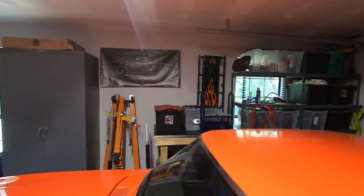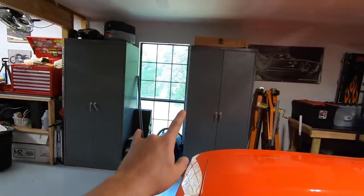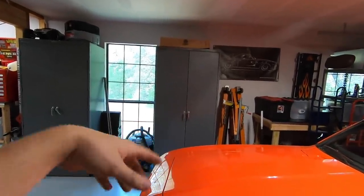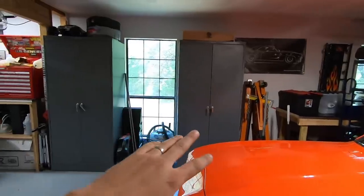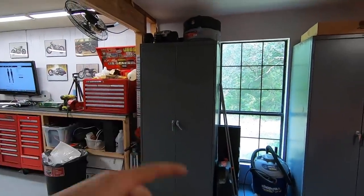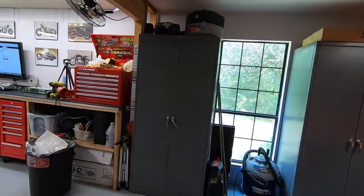Over here is just another little table for storage, engine hoist, other jack stands, my two Dayton cabinets that I picked up from that estate sale. This one's just full of kind of random parts, some of my power tools, that kind of stuff. This one is all of my paints, fluids, tapes, oils, grease — all the kind of consumables are in there.